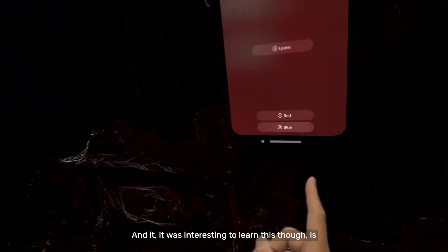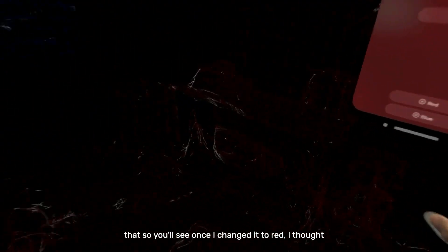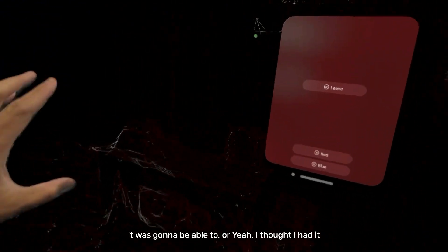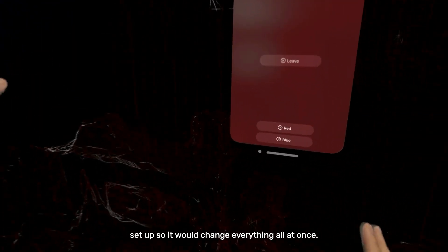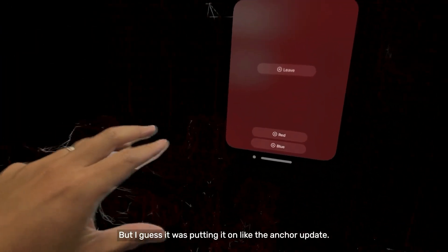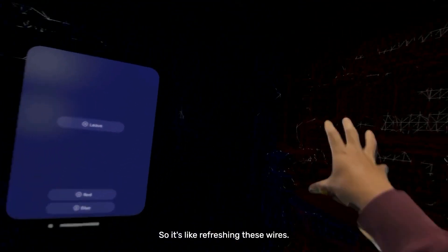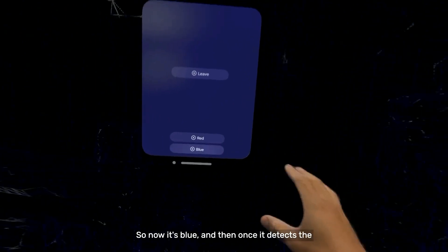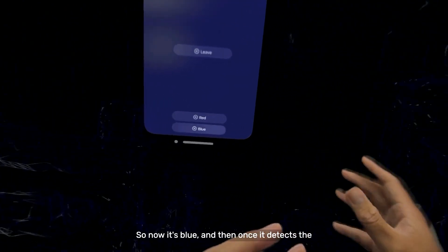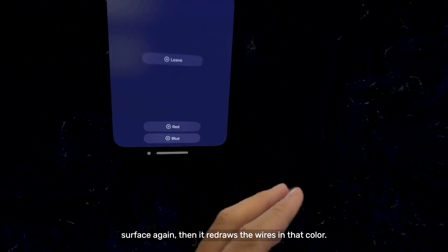I just have a color change thing. It was interesting to learn this — once I change it to red, I thought it was set up so it would change everything all at once. But it was putting it on the anchor update, so it's refreshing these wires each time. So now it's blue and then once it detects the surface again, it redraws the wires in that color.